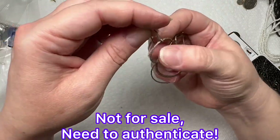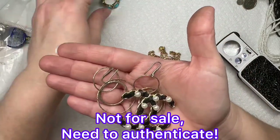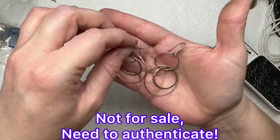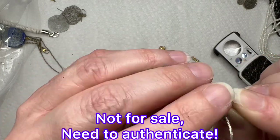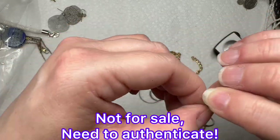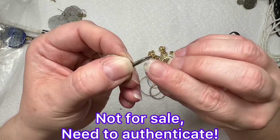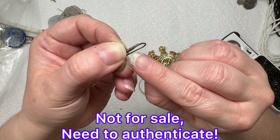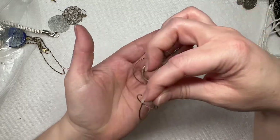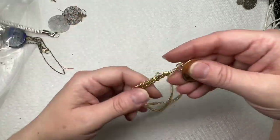This would be really cool if these are real, to go along with the Chanel brooch. I am completely stunned — and it says on this side, on this part right here, it says 925 Italy. So I'm going to have these looked at — that is really cool.